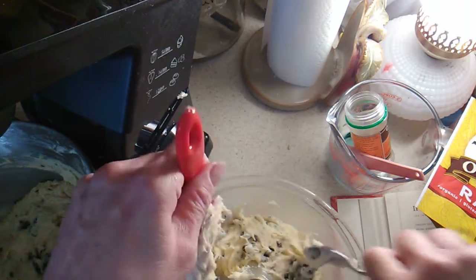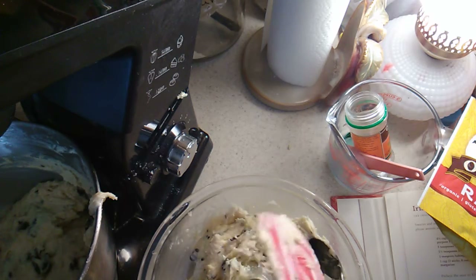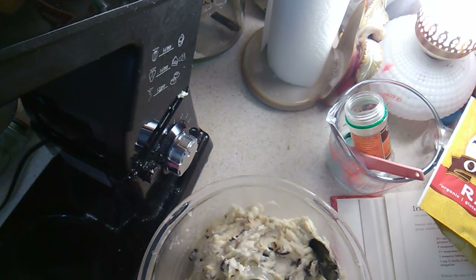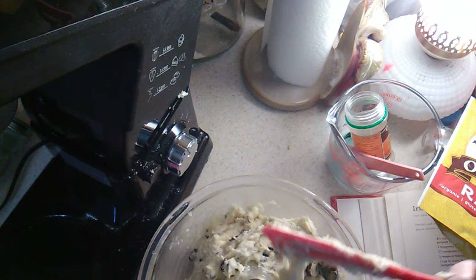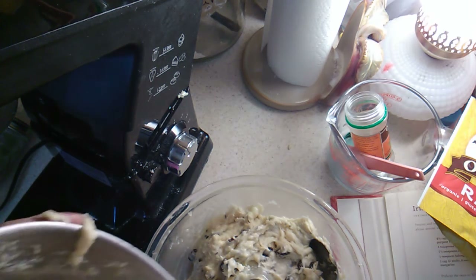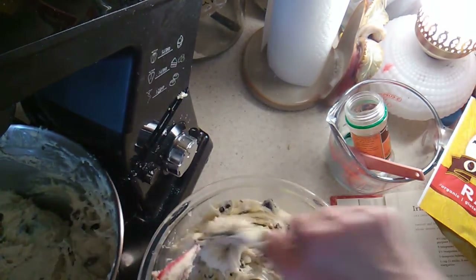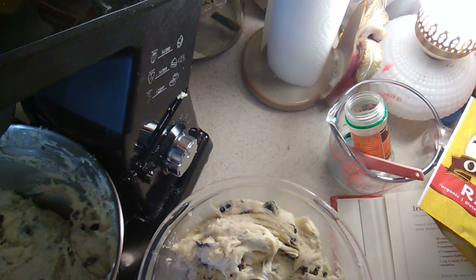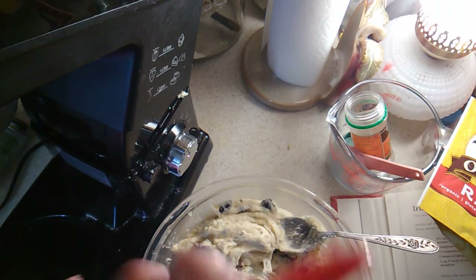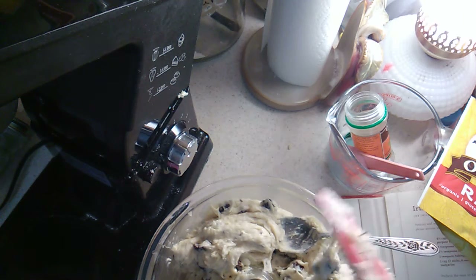My hands are clean now. Does anybody else make a mess when they bake? I think the raisins are going to be clumped in some spots — that's okay, it smells really good. I've made it before so I know it's good.